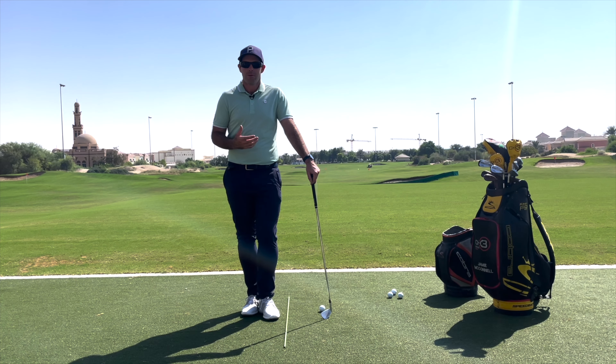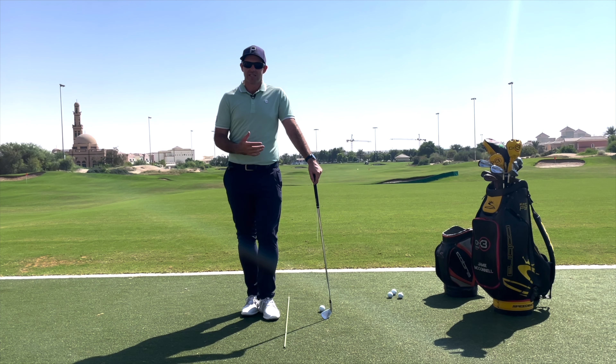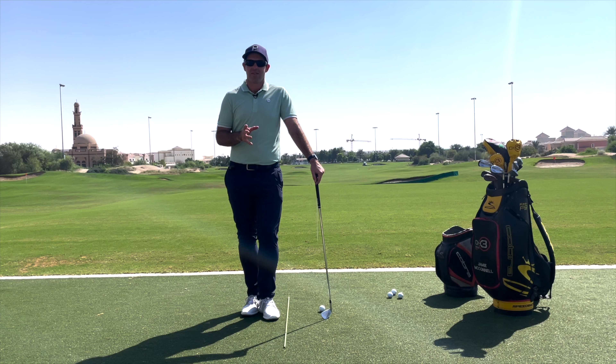They almost always say straight, and the problem with straight is you can almost only fail. Any kind of variance in the face or path and the ball is going to move in the air, so you can't successfully hit a dead straight shot all the time. Whereas if we're a bit more focused on hitting a small draw or a small fade, it becomes very easy to get things right and moving in the right order.